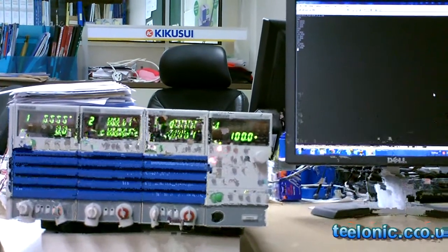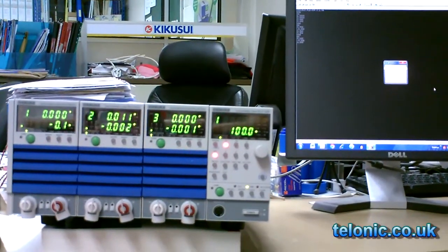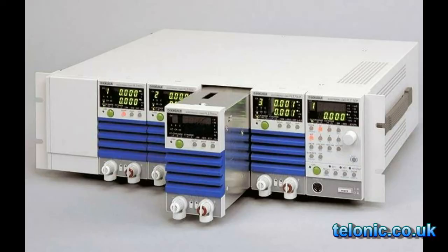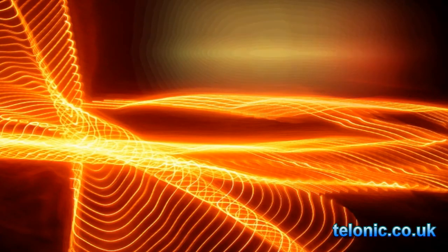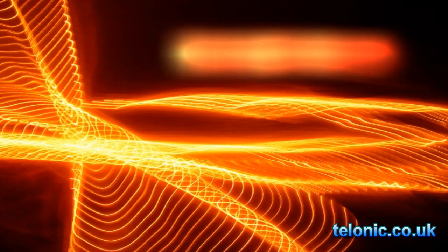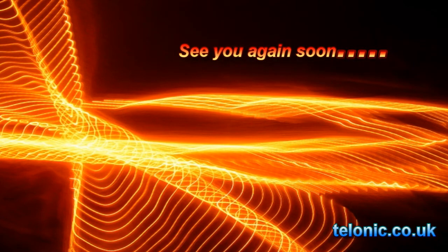This particular model is from the Kikusui PLZ range of electronic loads. The range covers single units to five modules in one portable package, with high powers up to tens of kilowatts, high voltage up to 650 volts, and high speed responses in the low microseconds. Visit us on the web at talonic.co.uk.